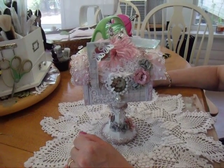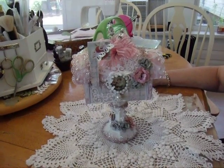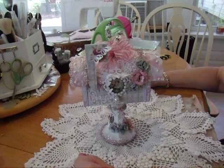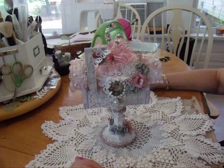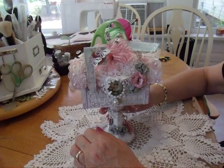With today's 'this and that' release, with all the little envelopes and the tags, I was wondering what I could make that would be a gift item to present those things to a friend. And what I came up with is this little mailbox.